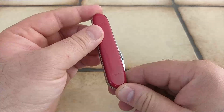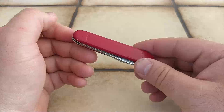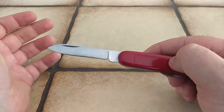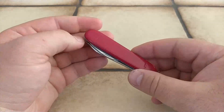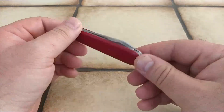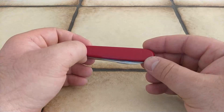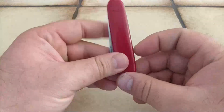Nonetheless it's still a great knife. I just cleaned it up a bit and sharpened the blade and it's ready to be used again. All in all I'm pretty happy with this buy.